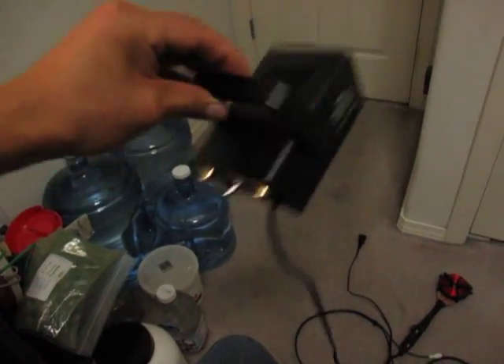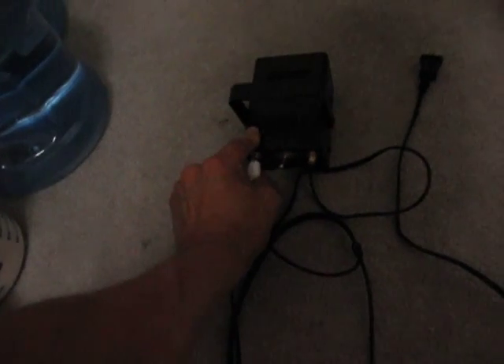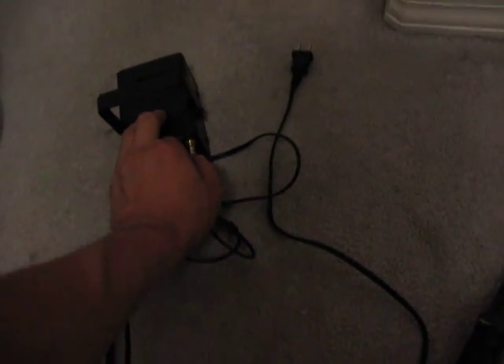I'll plug it in to show you how it operates. White plug, if you're looking from the back, white plug is on the left side. Red RCA plug on the right side. Then we plug it in to the wall — standard US plug. Of course you want to keep your coil away from electronic devices by at least six feet, because there's a magnetic charge coming off the coil from the box.